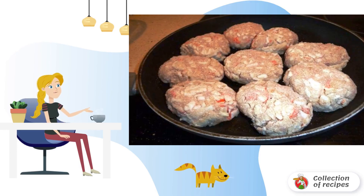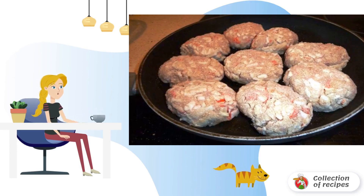Mix well, form cutlets from minced meat, roll them in breadcrumbs, and fry on both sides in a frying pan.